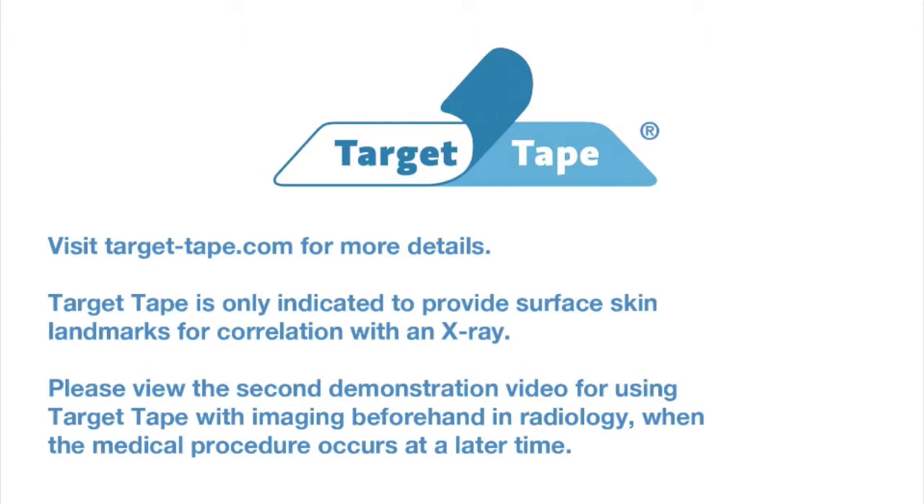Please view the second demonstration video for using target tape with imaging beforehand in radiology when the medical procedure occurs at a later time.